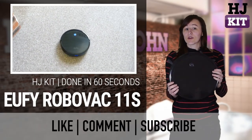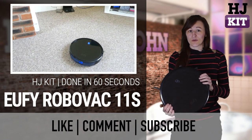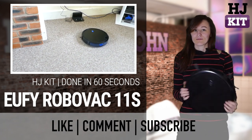We do recommend this as a very good, very cost-effective way of avoiding most of the vacuuming you need to do. If you want to read any more, which you should, please go read the full review on Trusted Reviews. Thanks!